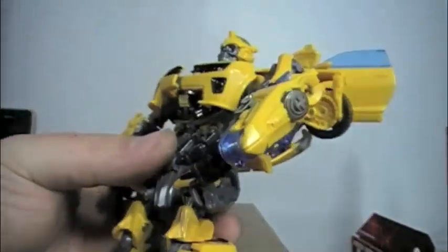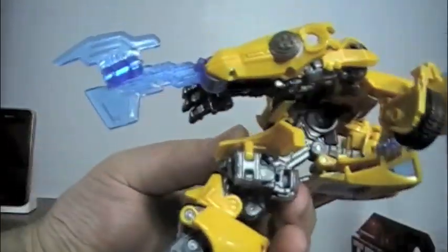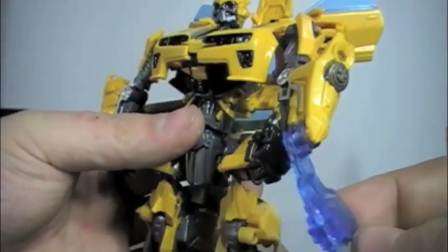As for his name — Battle Blade — he has an axe now: press a button and a blue battle axe swings out from his arm conversion, which is really cool.